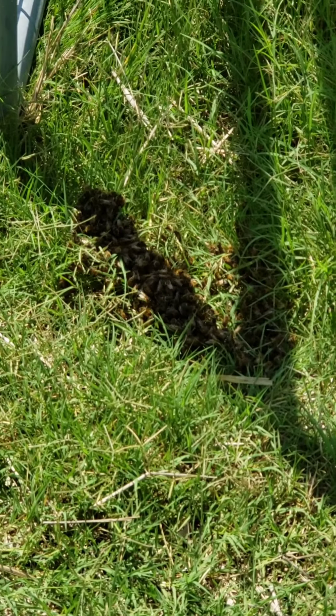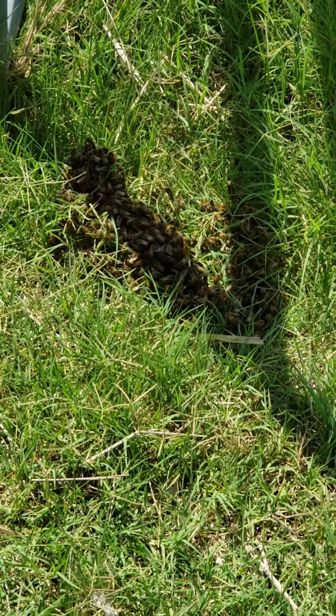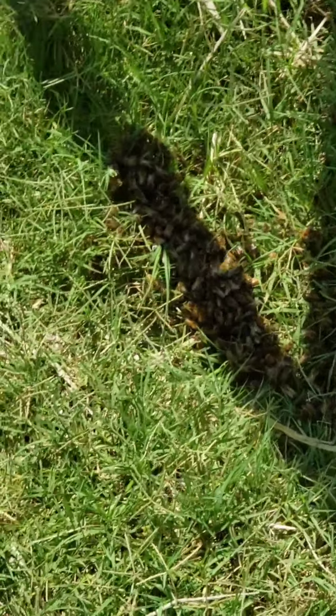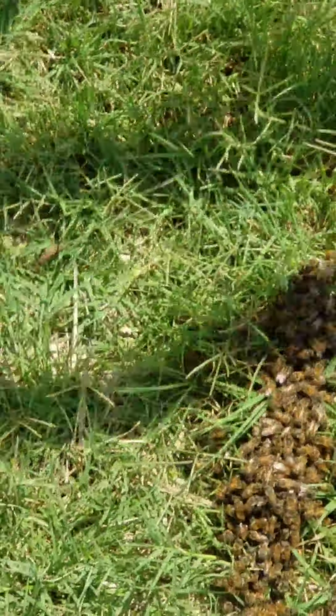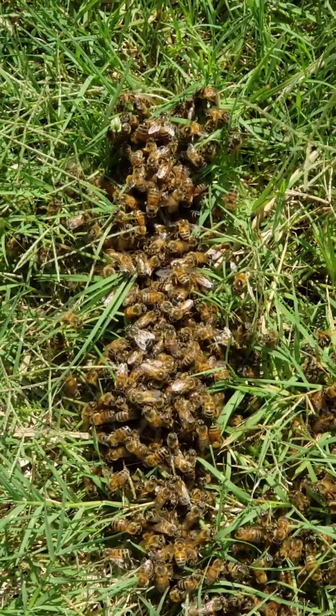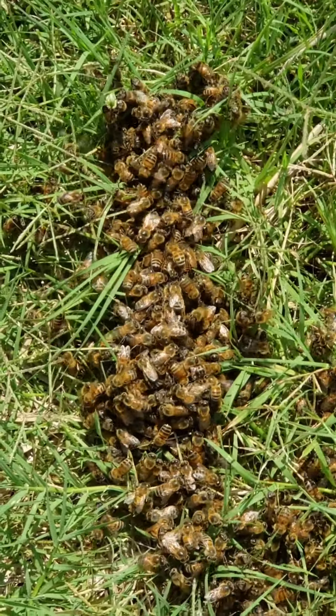Look at what I have here. Is that another little swarm? Let's see. It looks like a swarm. I'll go get a box and set it on the ground and see if I can push them in.